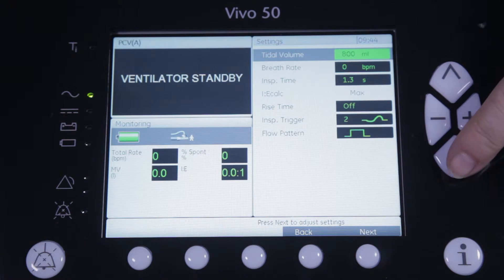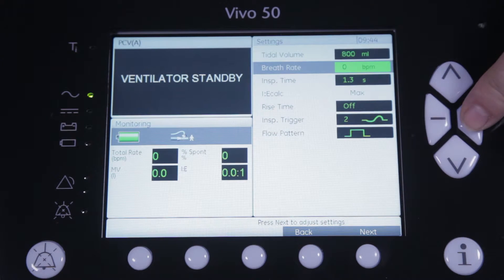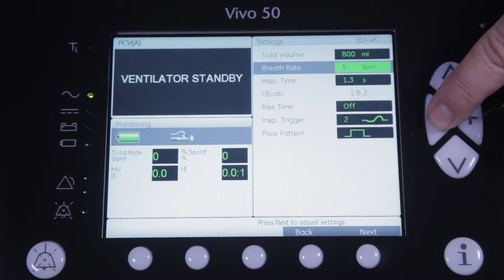Next you can either choose to leave the breath rate at zero so that the patient will trigger every breath as desired, or set a certain mandatory breath rate. In our case we will leave the rate at zero and let the patient decide when to take a breath.